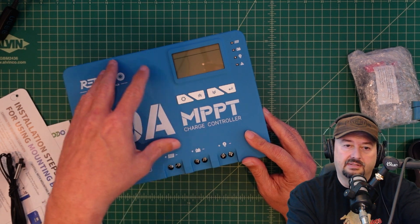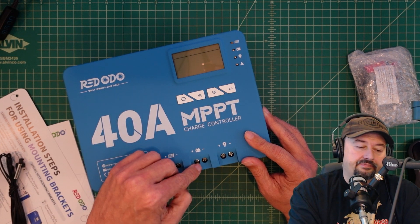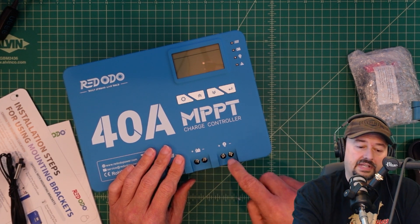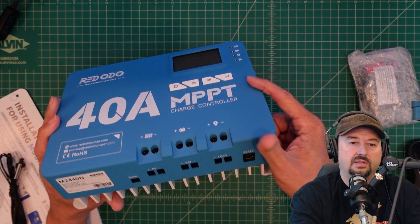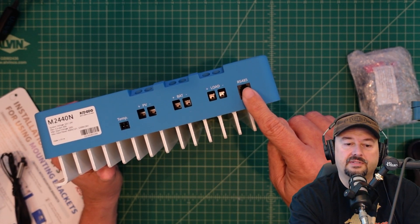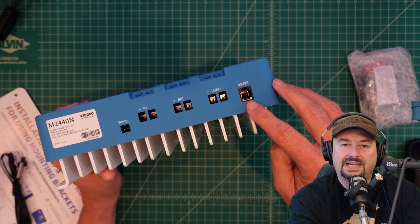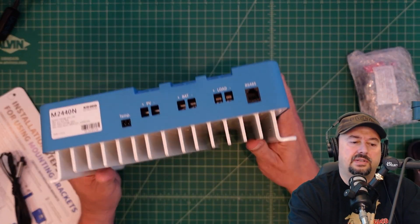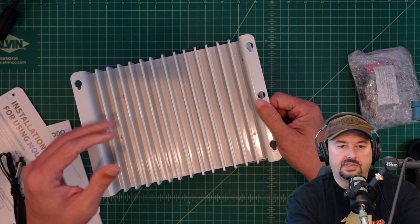So juice comes in, the magic happens, and then the energy comes out into the battery. Some folks will connect their load directly to the battery; some folks will connect it directly here to this load port. You can see those screws there which open and close these jaws — this is how your wires connect in. This is an RS-485 connector, probably for some type of control unit — an additional add-on. Here is where your temperature probe plugs in.